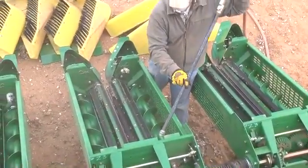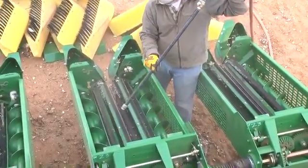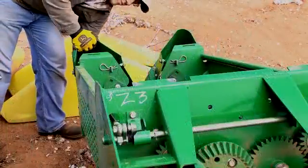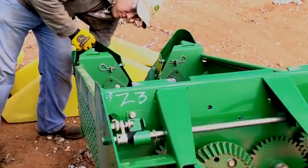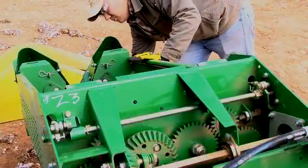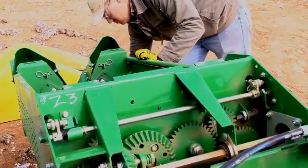While cleaning, inspect the row unit brushes, augers, grates, and housings. Check the automatic height control sensing shoes and linkage for plant sticks or debris, and move shoes up and down to assure free movement.